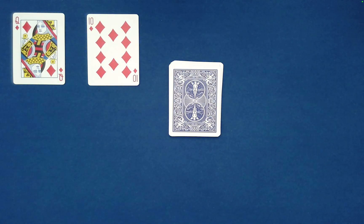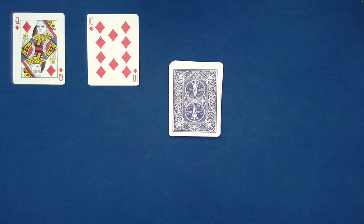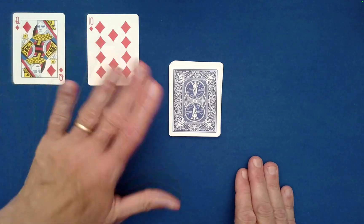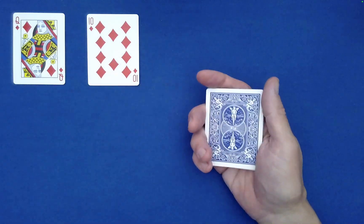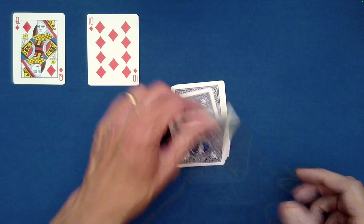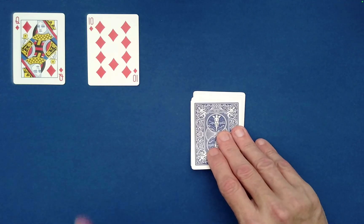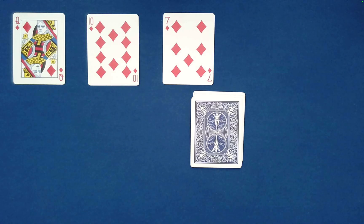Was the Queen of Diamonds able to find Spectator A's card? It did — that was indeed the 10 of Diamonds. Now the amazing thing is that Spectator A's random card is going to find Spectator B's card. Let's spell T-E-N, drop the rest on top; O-F, same thing; then D-I-A-M-O-N-D-S. We found it — the 7 of Diamonds.